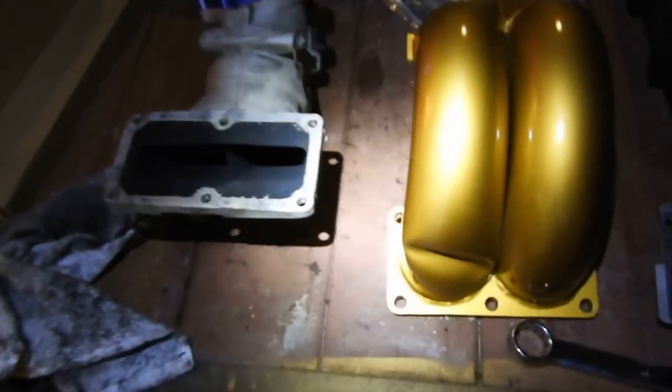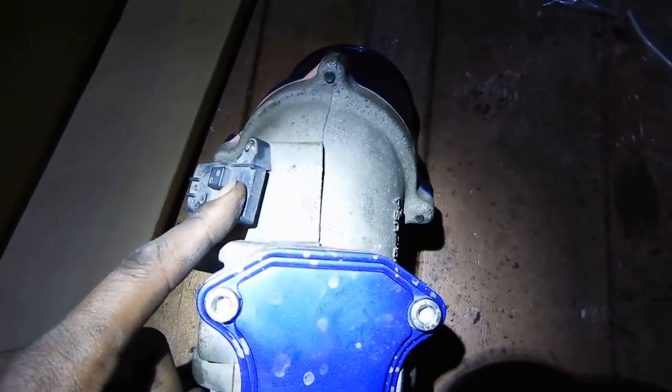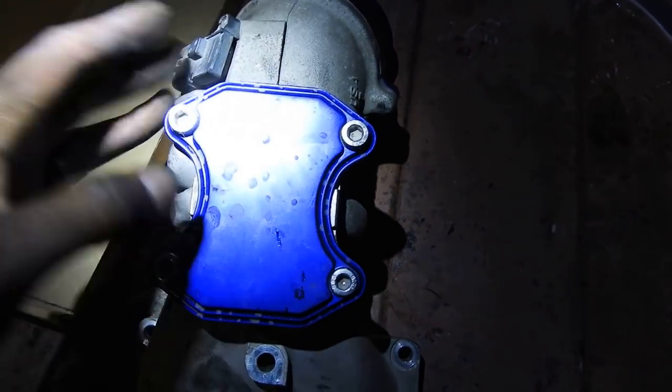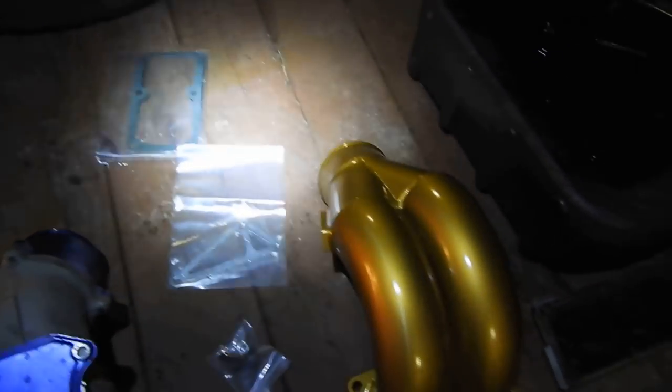Real quick - on your old manifold, the only thing you need to transfer over is your mass airflow sensor. Make sure you take that off and clean it with electrical cleaner, not parts cleaner. On the Pusher intake it's not going on the side - those ports are for water-meth injection - it goes on the bottom. The new kit came with plugs for those ports, and there's a new bracket for the oil dipstick. The camera battery died during this part, but everything got done and installed.